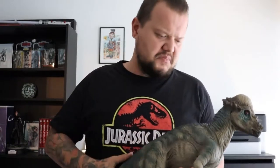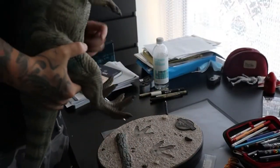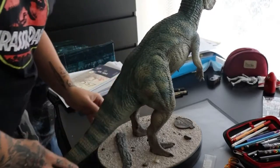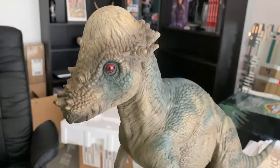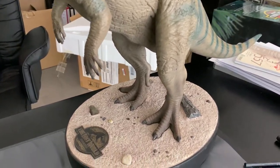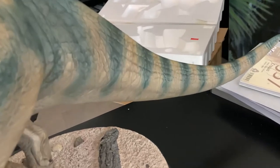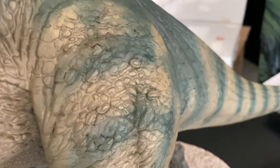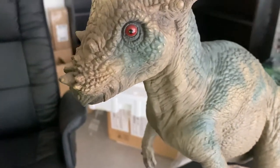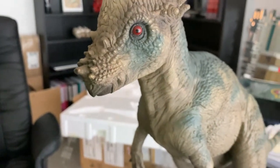About three kilos plus or minus, and with the stand five or six kilos. Let's put him on the stand. Here he is — I have no words, my dear friends. This is just amazing. That's what I call a dinosaur statue! I love all those details, the coloring job, how he stands, the eyes, and this iconic head.